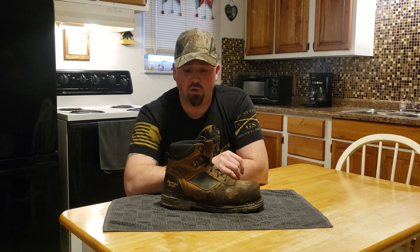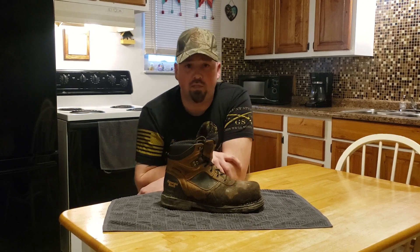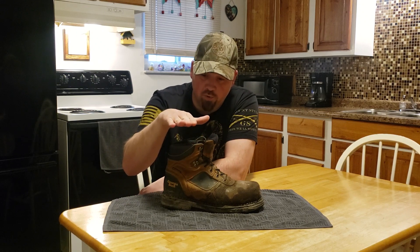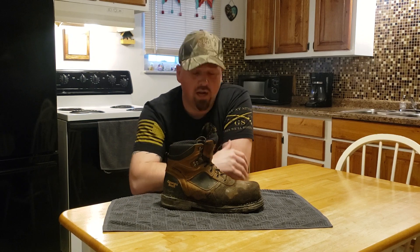For the way they were built and designed I decided to switch over to Georgia boots. I always wore Carhartt boots, always wore Red Wing boots, and I never really had a problem with them. But Carhartt ended up changing their boot a little bit — they started making them about two inches higher and I didn't really like that — so I decided to go with Georgia boots.